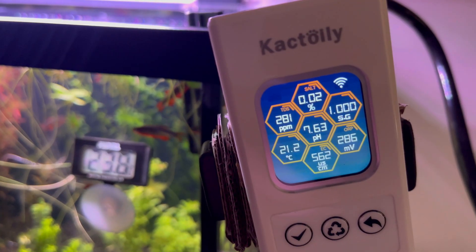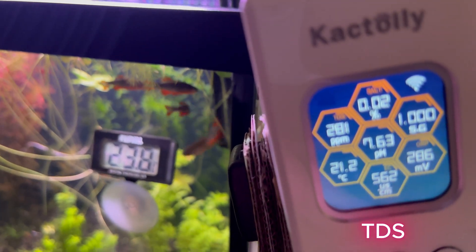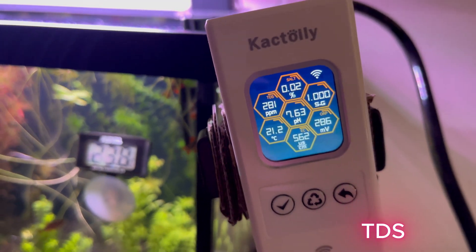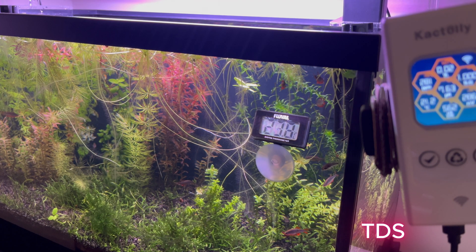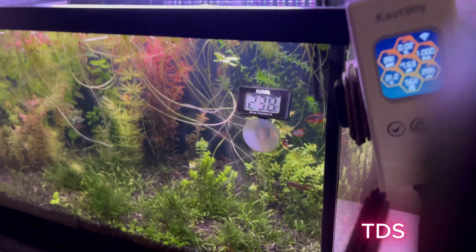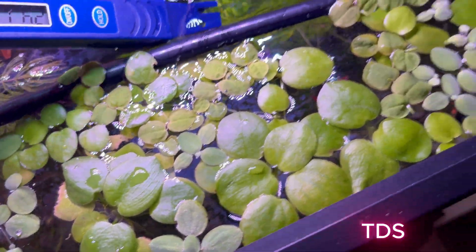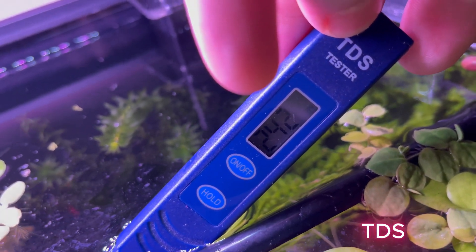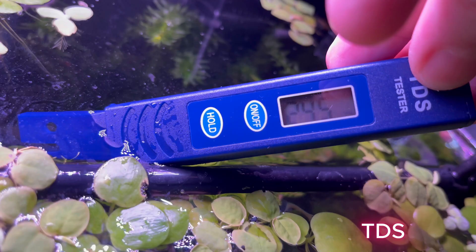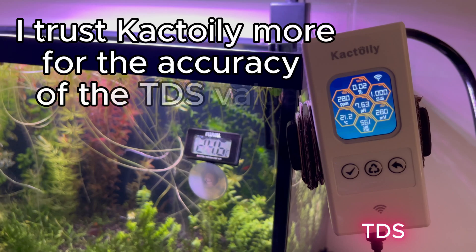The next thing we are going to talk about is TDS. TDS is an indicator of the concentration of dissolved substances in water, including dissolved minerals, organic and inorganic substances. It is generally recommended to maintain the TDS of the tank between 150 and 500 ppm to ensure that fish and aquatic plants grow properly. Having a low TDS can result in a lack of essential trace elements, while a high TDS can result in water that is too dense, making breathing and growing difficult for fish. I will compare the results shown on the display with my usual tester. Although there is a small difference between my old tester and Cactoily, both values are within normal limits, but I trust Cactoily more for accuracy.